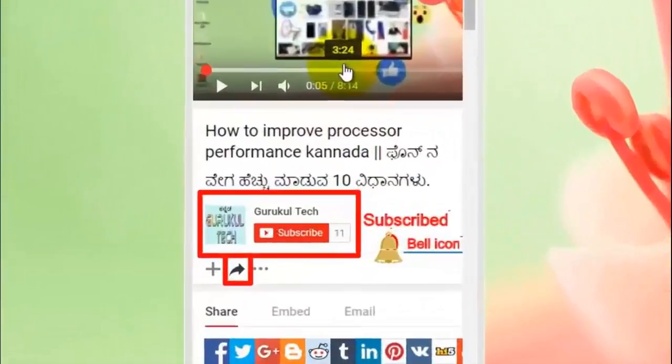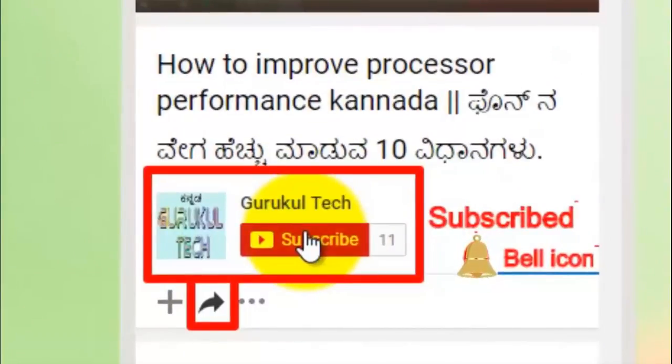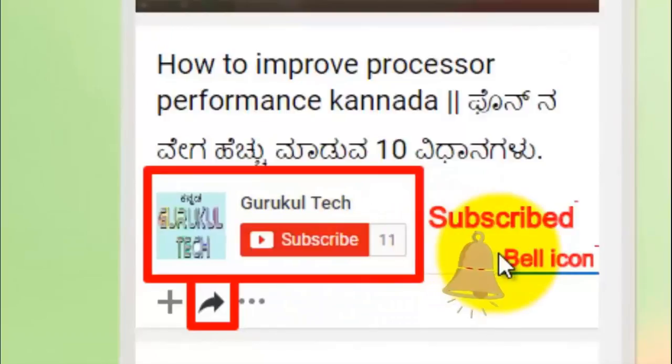Subscribe to our channel and click on our YouTube channel. Please click on the subscribe button. Click the bell icon and click on the button to get updates. We will not miss any video.